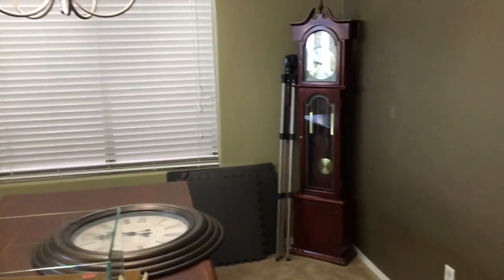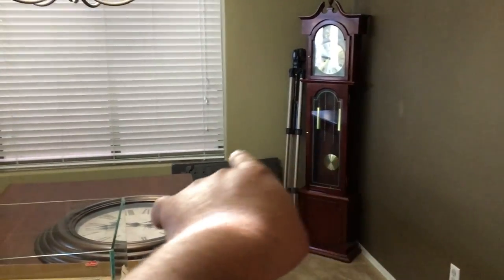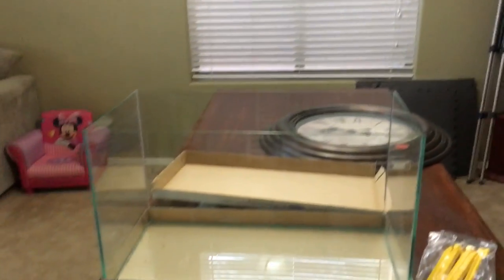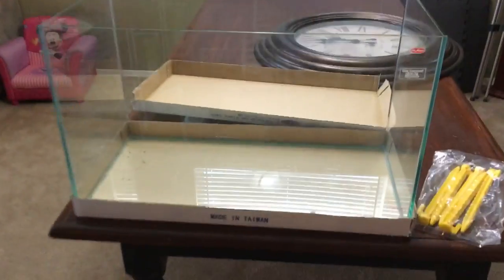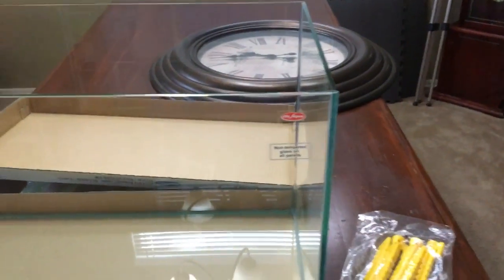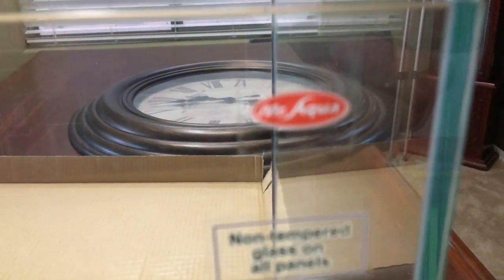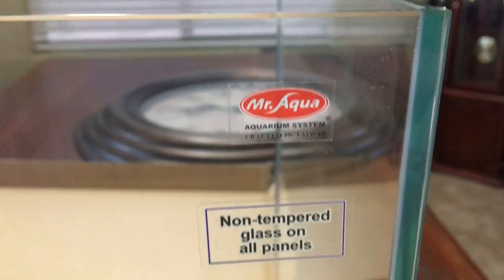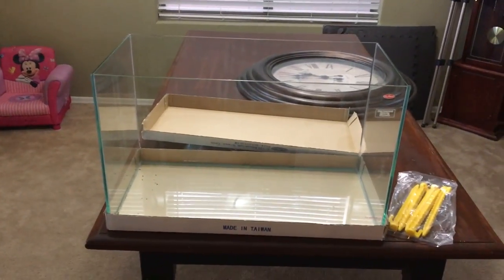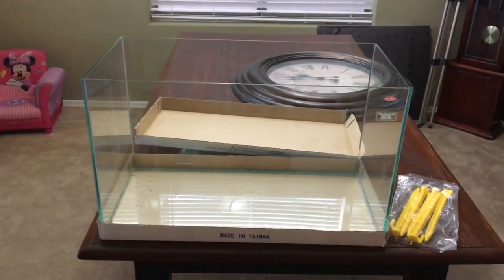I have no idea which direction I'm going to go with this tank, but I am going to set it up. It's going to go in that corner over there — I'll move the clock somewhere else. I think it's a nice little tank. I love that it's rimless, the glass is really really clear, and I really like that it's non-tempered glass. I have no timeframe for when I'm going to start setting this up, but I definitely want to do it soon.